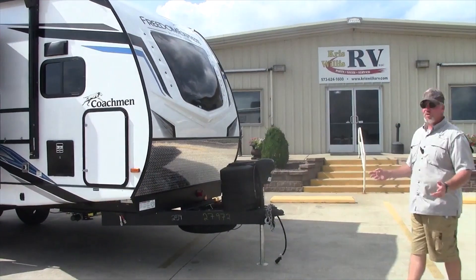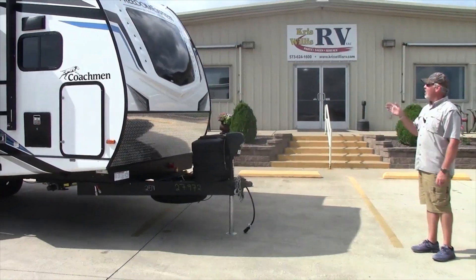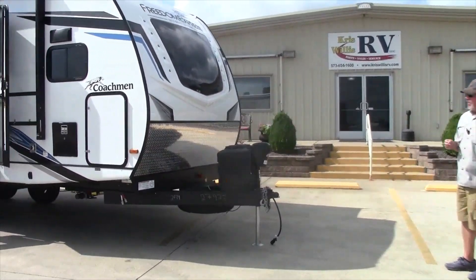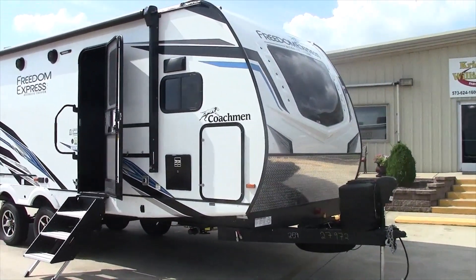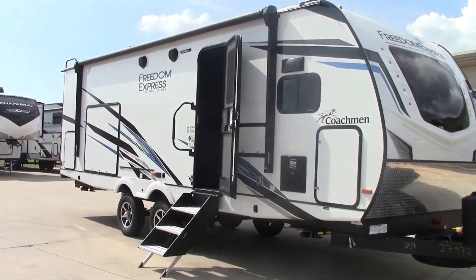Good afternoon everybody, this is Robby here at Chris Willis RV and we're going to talk about the Freedom Express Ultra Life. This is a 2024 year model and the actual camper model number is a 259 FKDS.